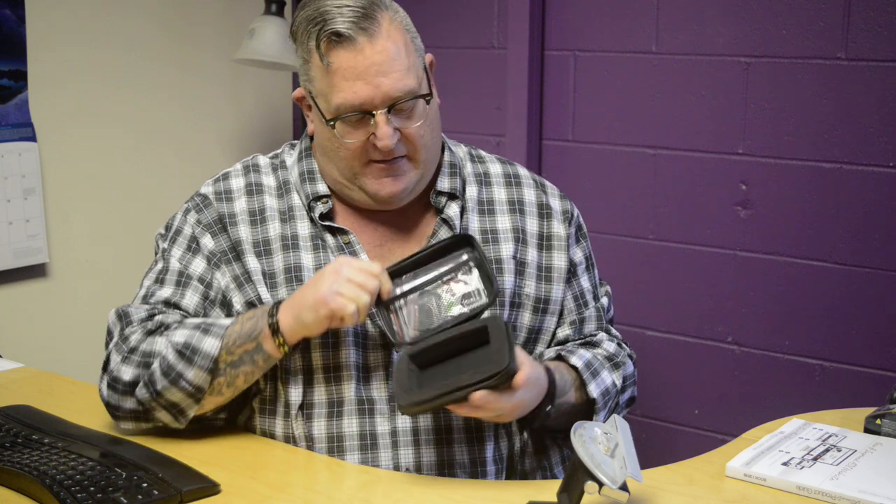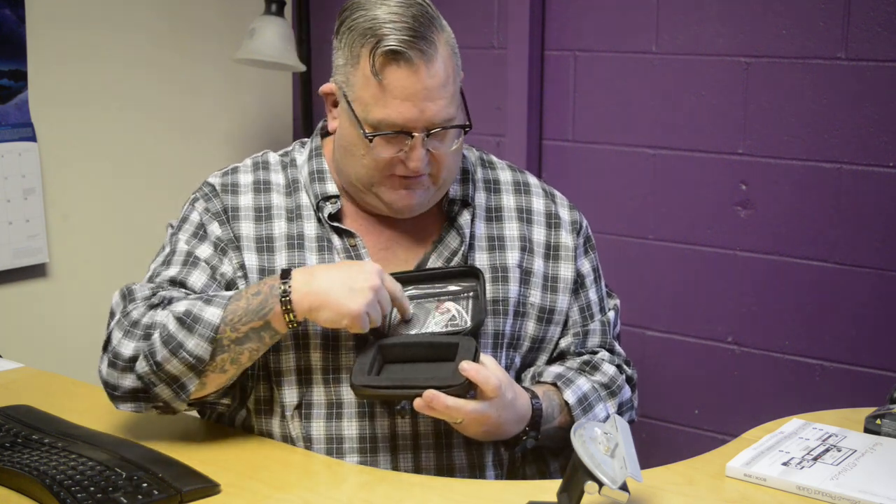It also comes with a carrying case so you can have your mount in here, and over here you have room for your earbuds, and you can put everything else inside — charging cables, what have you — and you have one nice little carrying case. If you have any questions, you can email tech at Bracketron.com for any answers. Thanks.